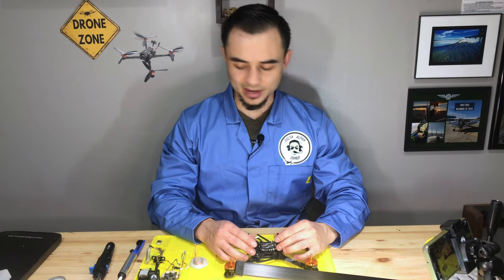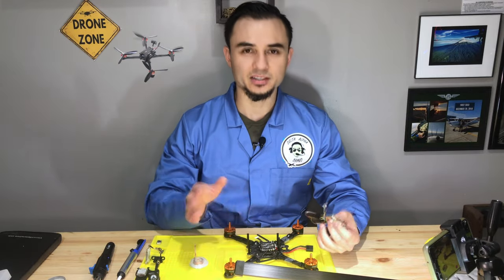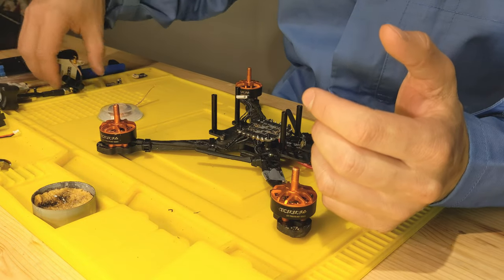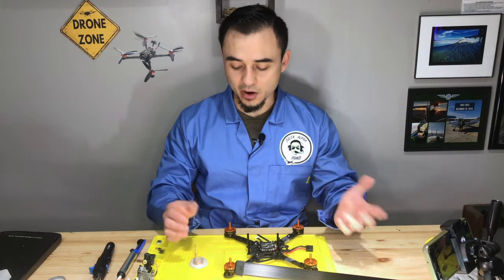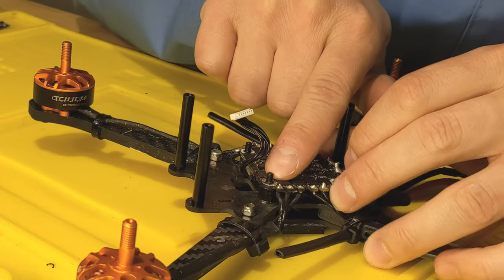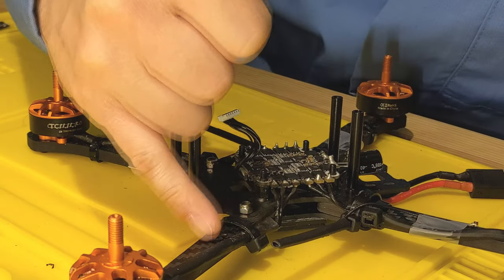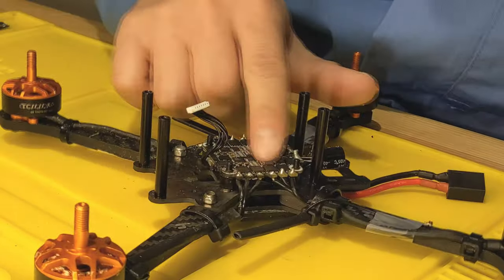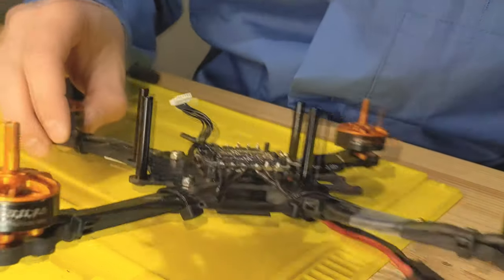I already took apart the top plate, flight controller, camera, and other components to save some time. There were no burns or physical damage to the flight controller, VTX, or other components — I was able to blow out the flame before more damage could happen. One standoff did get a little melted, but the flame came from motor number four's ESC area underneath.